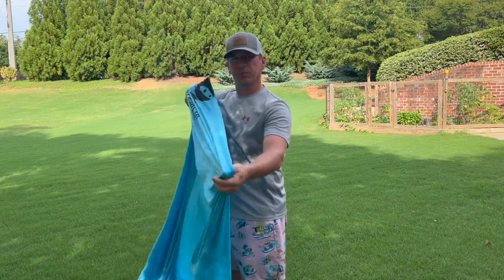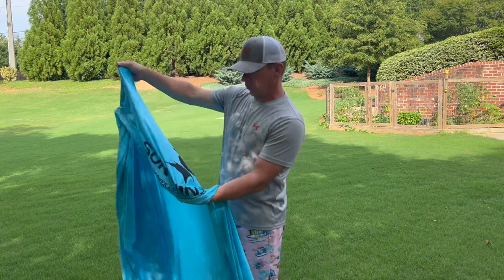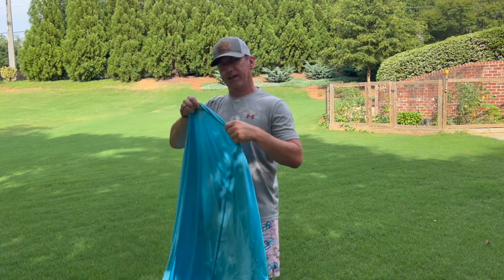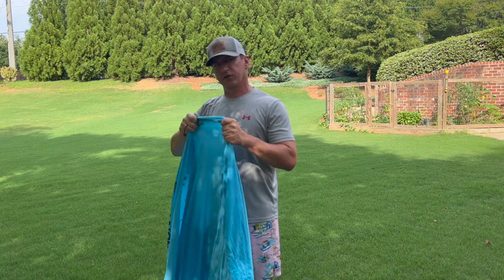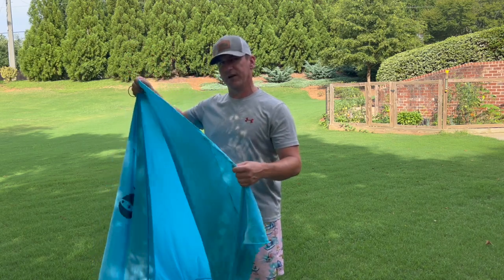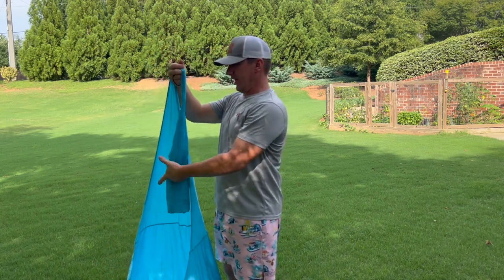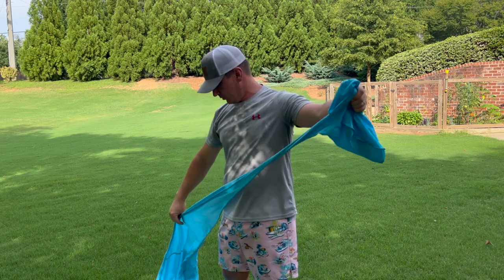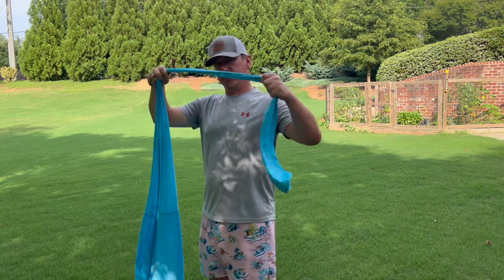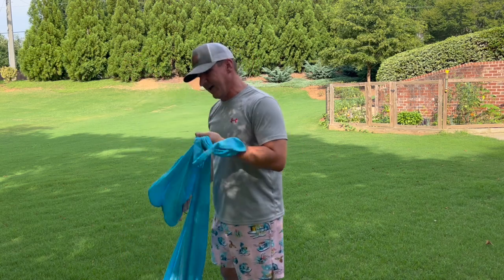I wanted to show you the fabric on the Sun Ninja. I chose blue because I thought it would be best for the beach. They do have their logo fairly large but only on one side of the tent. This fabric is super stretchy — the more sand you add into the pockets, the more it stretches. It's also stretchy so that when the wind blows it doesn't tear. The seams are super well done. We used this for two days on the beach, including one very high wind day, and it held up just fine.